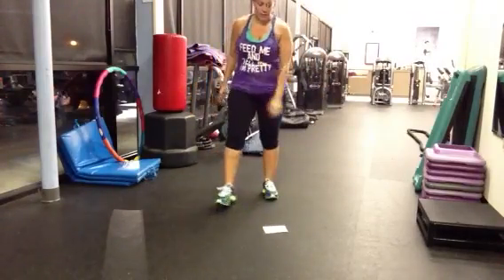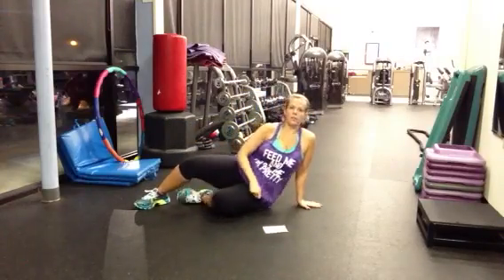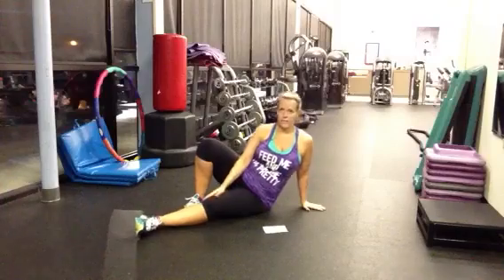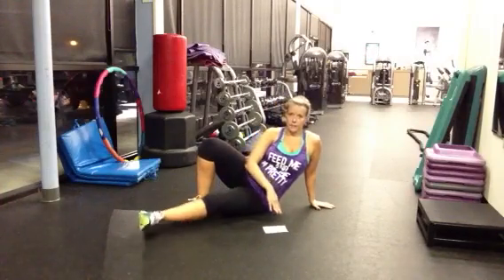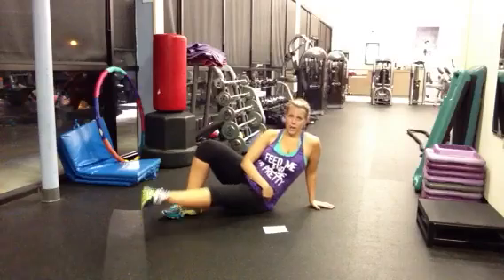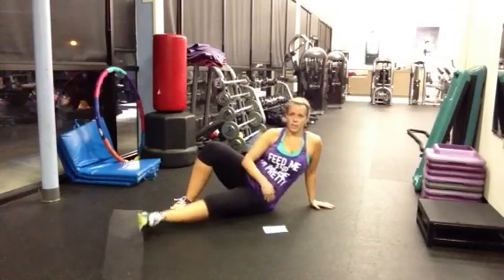Next we have inner leg. Keep your body and your abs nice and tight, and lift. These are a lot harder than they look. We're going to do 30 seconds on each leg.